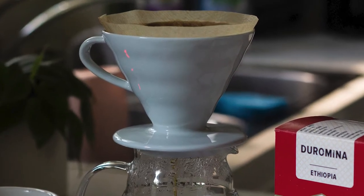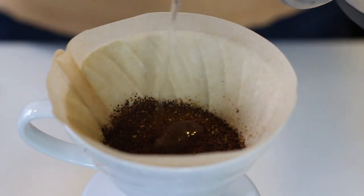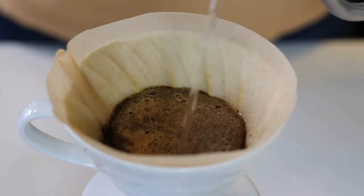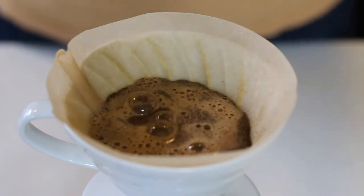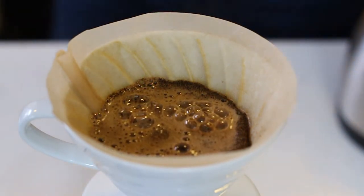The Hario V60 is possibly the most well-known and most used manual coffee brewer in the world and is the de facto symbol of the third wave coffee movement. But if you ever wondered where the Hario V60 came from, what makes the coffee brewed with the V60 so good, or what drove its widespread adoption in coffee shops and homes around the world — I did a little research and the answers are pretty interesting.